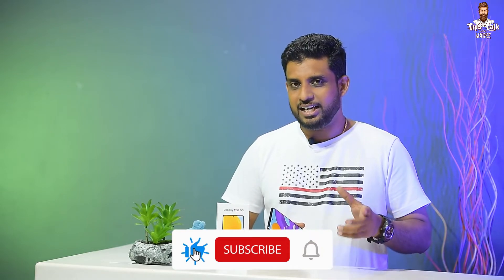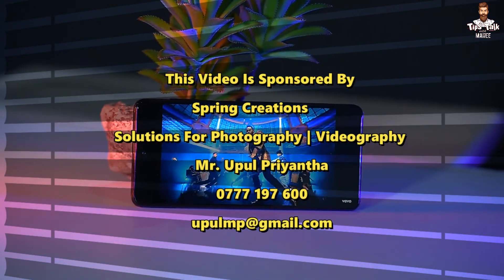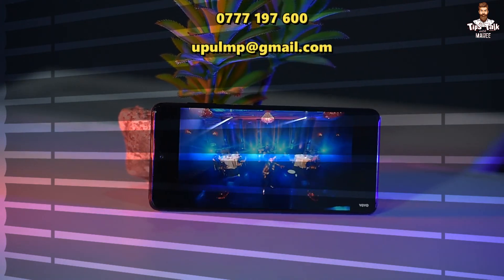Please share this video if you have any questions about the Samsung Galaxy M52. We'll see you next time. Bye!